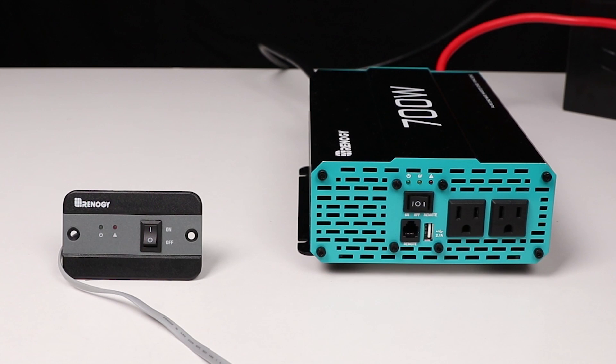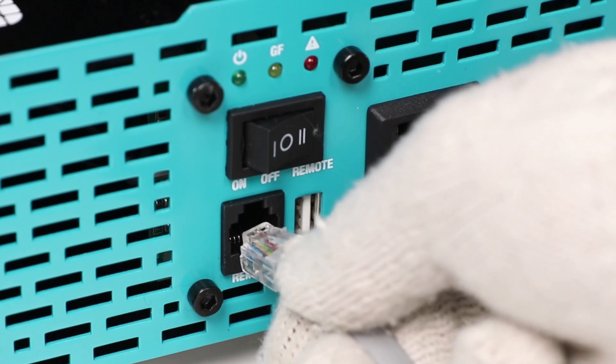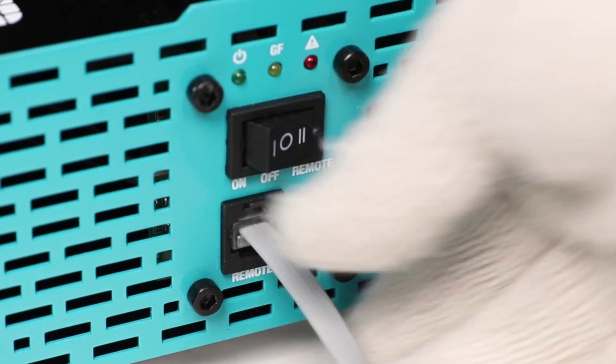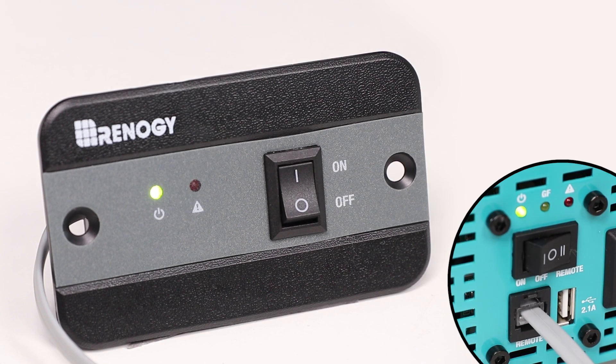Now that you have your appliance working, you can use the included remote to turn the inverter on or off. To use the remote, flip the inverter switch to remote, connect the remote to the inverter, and use the remote to switch between on or off.